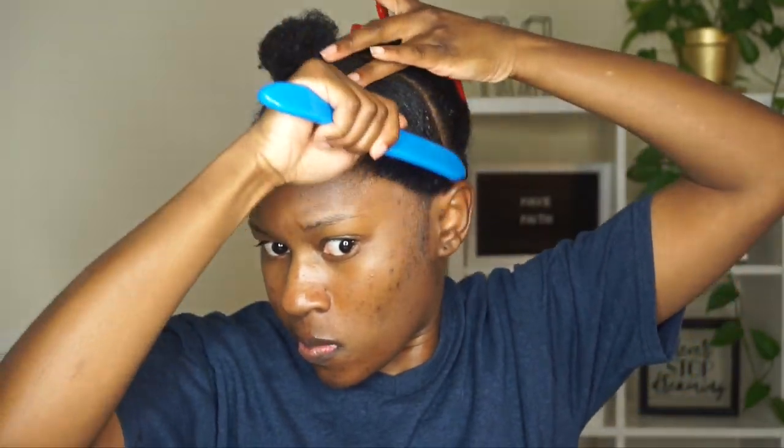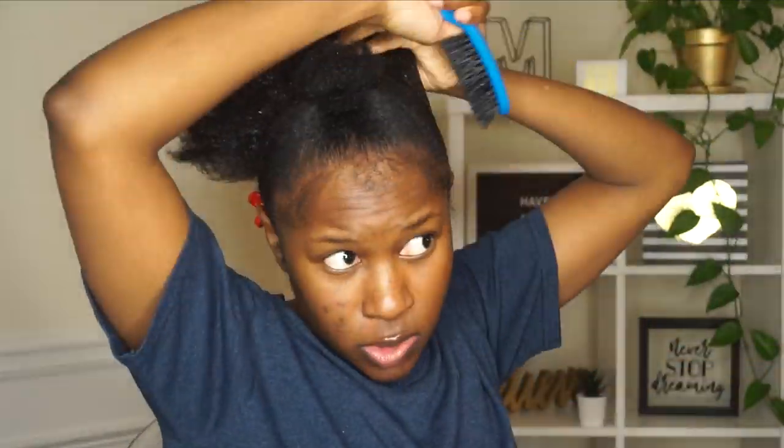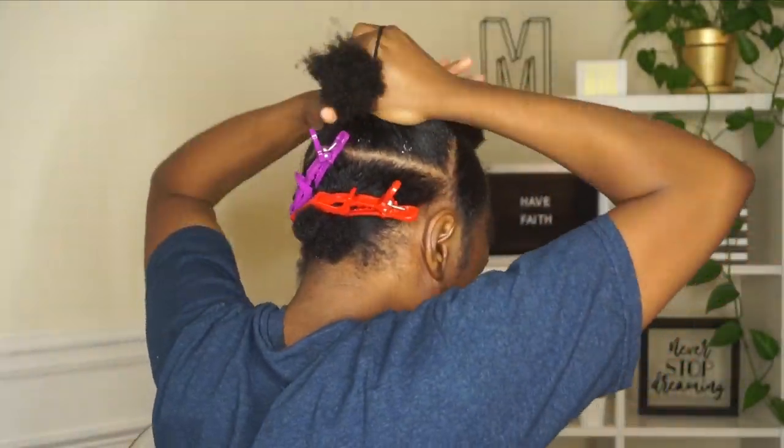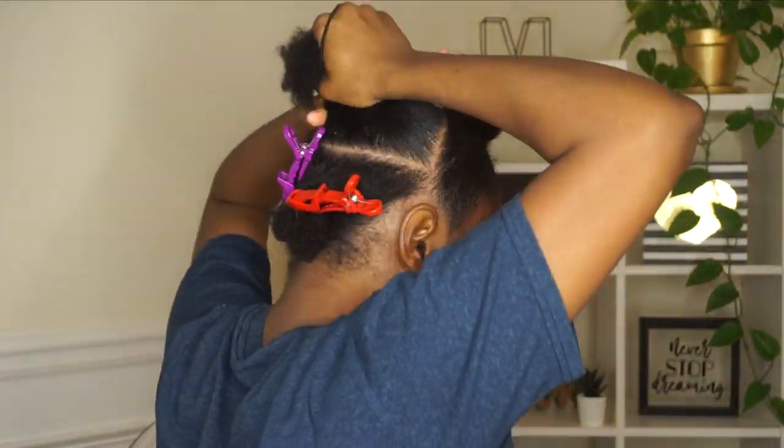I'm just making sure I get my hair as smooth as possible. I decided to brush down my baby hair so I could lay them down later once my hair dries. On that middle section I'm repeating the same steps — I added the oil, then going in with the gel, brushing my hair, and I'm going to put the ponytail in the middle, tucking my hair under to create a bun.